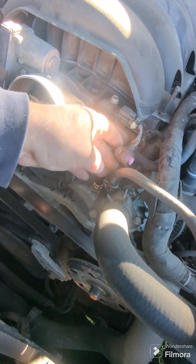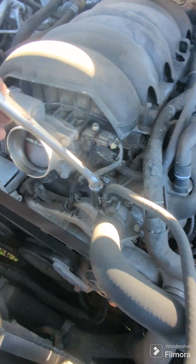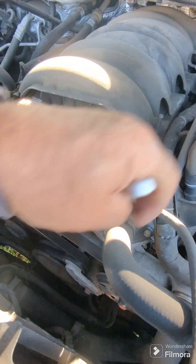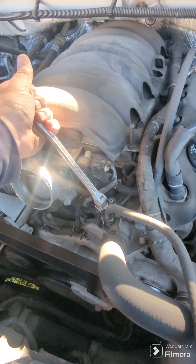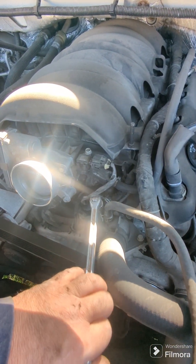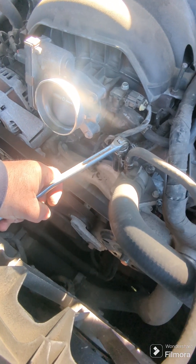I'm doing all this now in real time, so I apologize if the camera is shaky — I've only had one cup of coffee this morning. Don't want to over-tighten it, just want to get it snug.